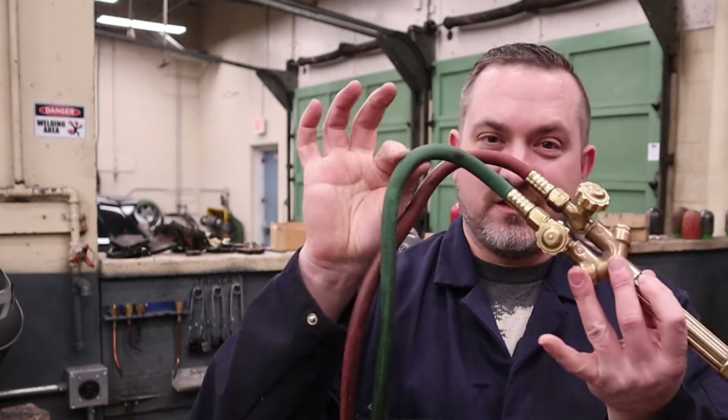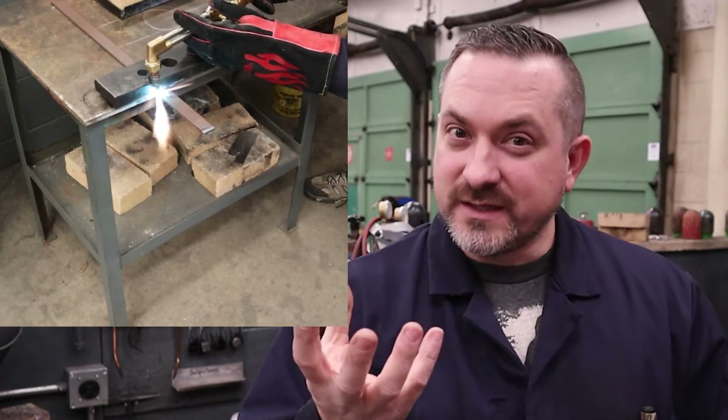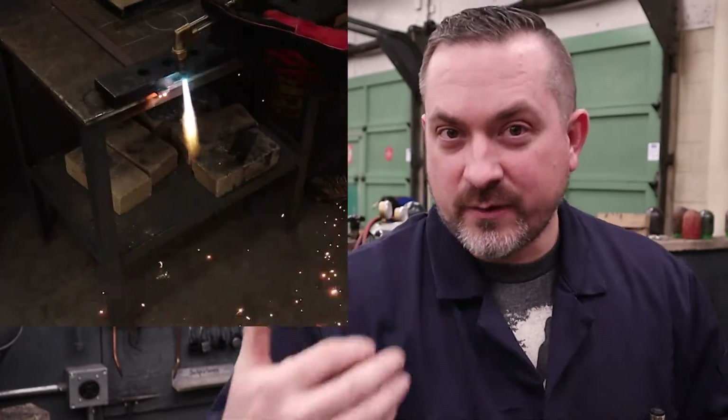In previous videos we've already talked about the safe setup and operation of using oxyacetylene gas welding, and if you haven't watched those I highly recommend you watch those videos before you attempt anything in this video. We already know that if we take oxygen and acetylene and mix them together we can make a flame hot enough to melt base metal and filler rods and weld things together. Today's video is going off on a different tangent — we're going to use the same gases to make a flame hot enough to melt the steel, but we're going to add extra oxygen to rapidly oxidize, or burn our way through metal, allowing us to cut it.